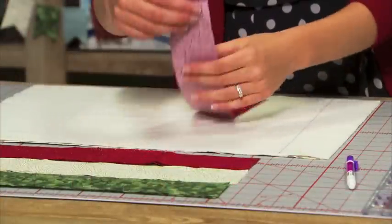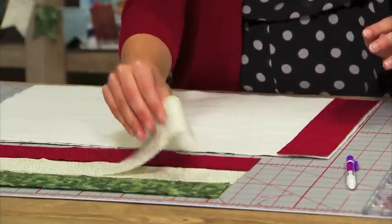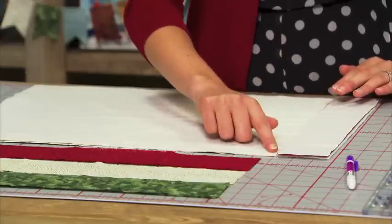You're going to take your red strip and align it with that marked line, right sides up. Then take your next strip and put it right side down on top of that first strip, aligning raw edges.